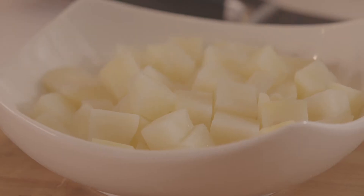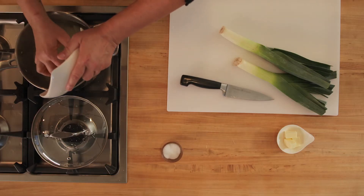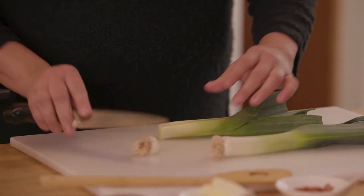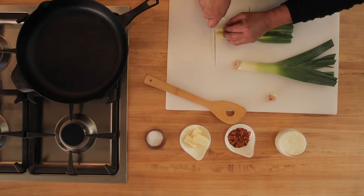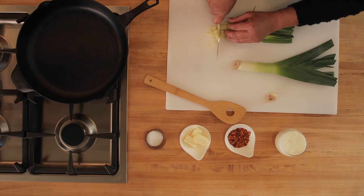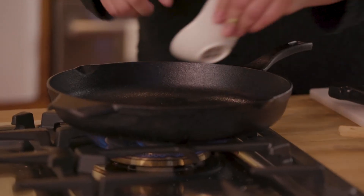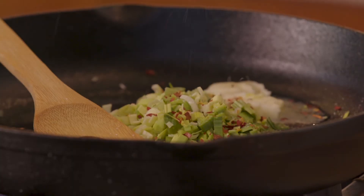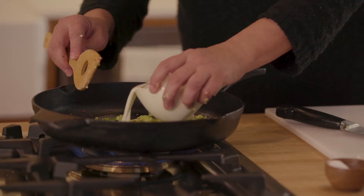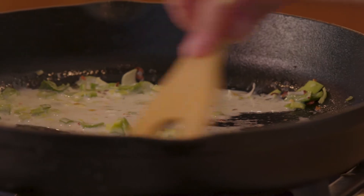We're going to use potatoes in this waffle. These have already been peeled and diced. Add these to the water and raise that flame — we're going to cook these until they're fork tender. Now we're going to prep the leeks: cut them longwise, pull the layers apart, give them a quick little rinse, then quarter those down and mince them. Add a little butter to the pan, go ahead and add our leeks, chili flake for spice, a little bit of heavy cream. We're going to let these guys simmer and then add them to the rest of our ingredients.